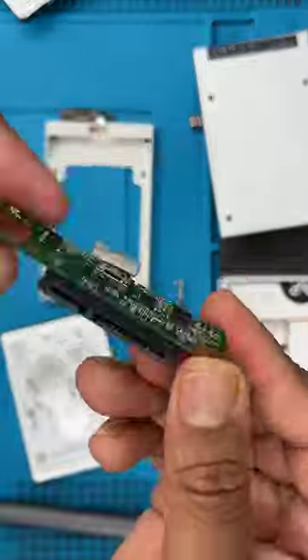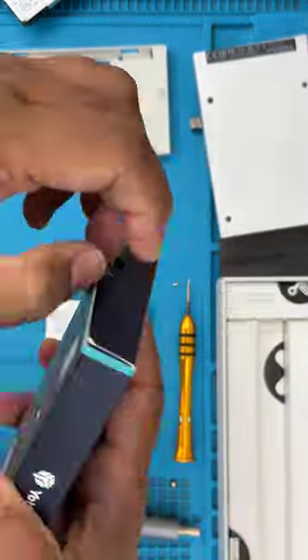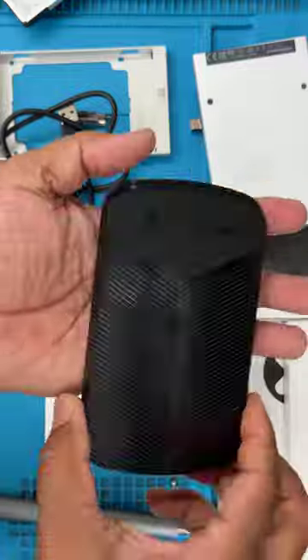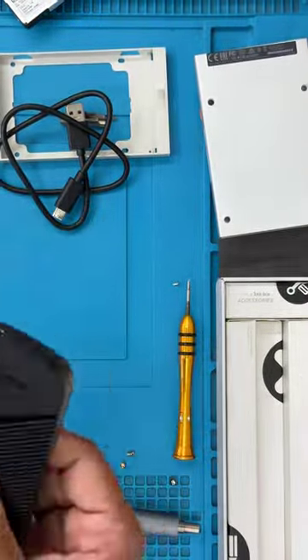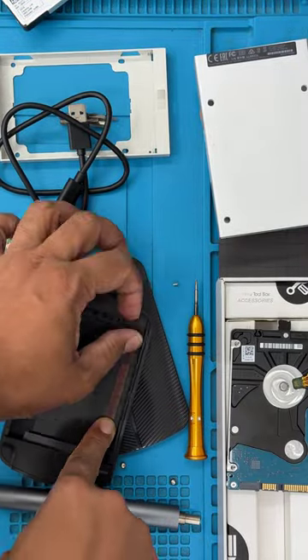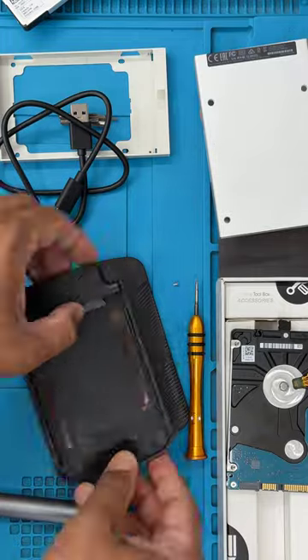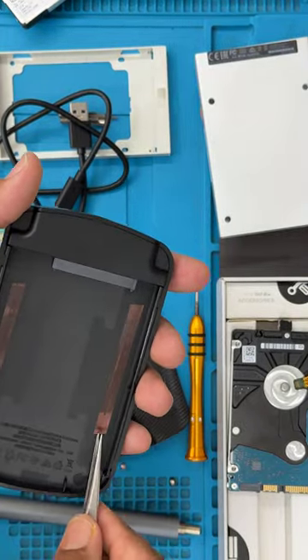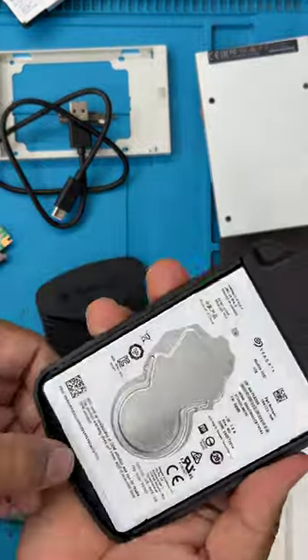That's the part that was broken. I got one which cost me around 13 pounds — it comes with a Type-C cable and Type-C connector. I put it inside, connected it to the machine, and it was recognizable, so I got all my data back. Why don't you give it a try? Let me know in the comment section. Thanks for watching.